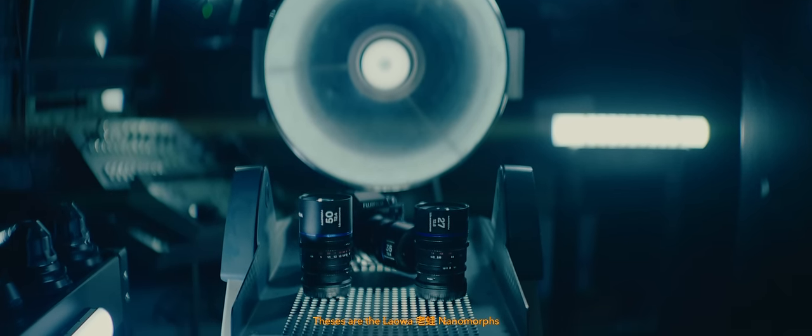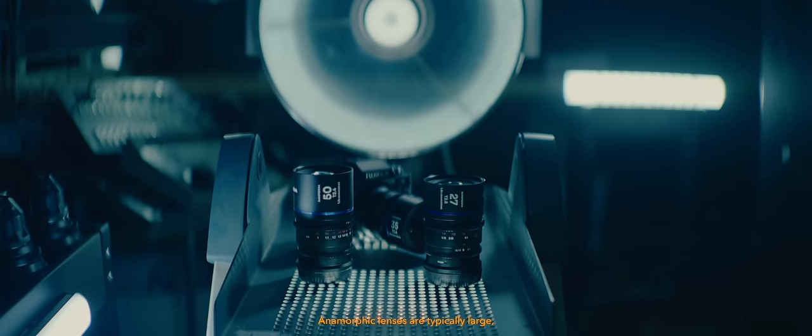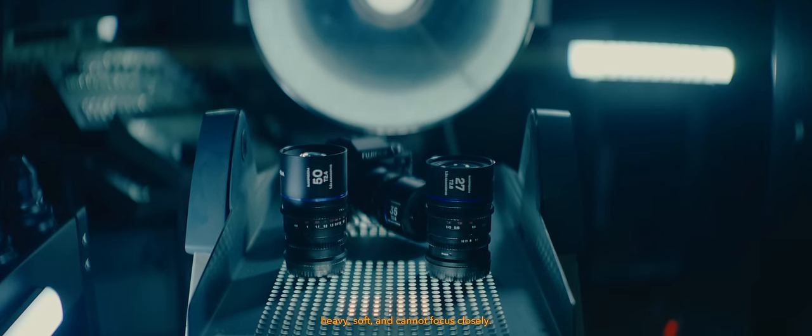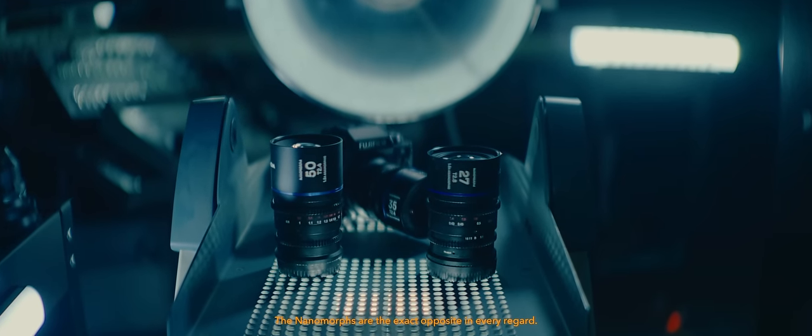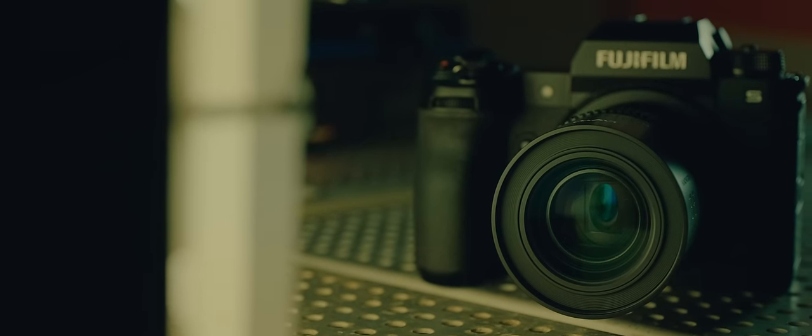These are the Lao Wah nanomorphs, and they are a true engineering achievement. Anamorphic lenses are typically large, heavy, soft, and cannot focus closely. The nanomorphs are the exact opposite in every regard — incredibly small and low 1.5x anamorphic lenses. These were the lenses that I had been dreaming about.